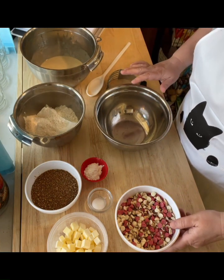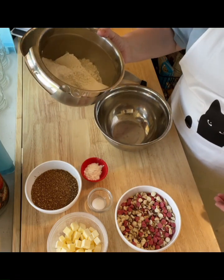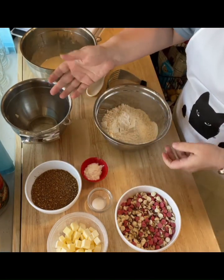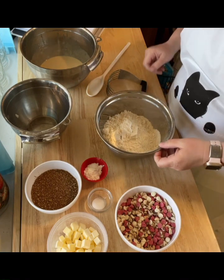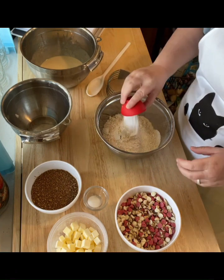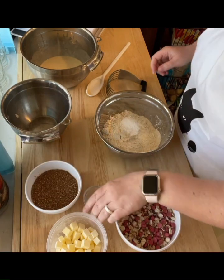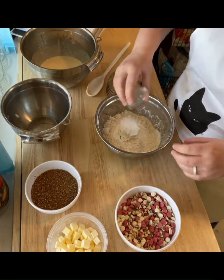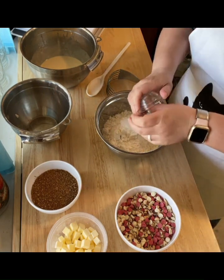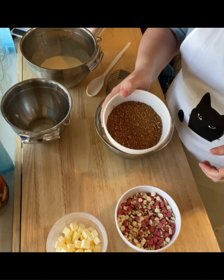We're gonna take two cups of flour, otherwise known as 280 grams or 10 ounces, and put that into a bowl. Then a tablespoon of baking powder — mix all that in. Half teaspoon of salt, all going into this bowl with the dry ingredients. And I've got a half cup of sugar.